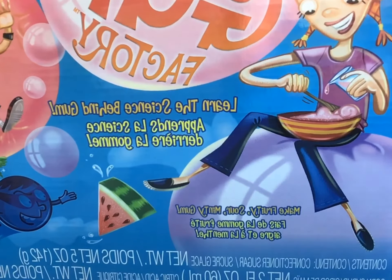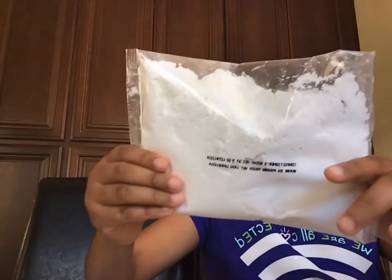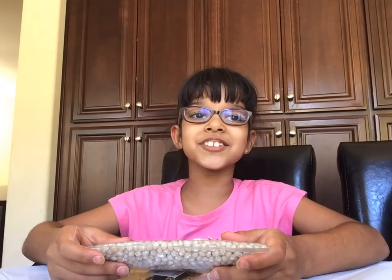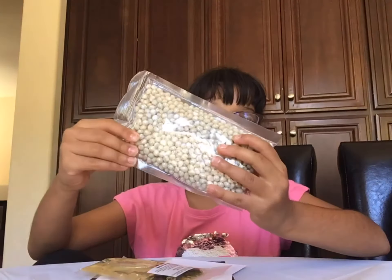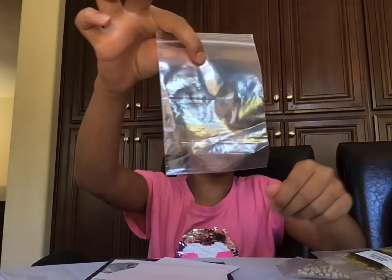This activity comes with watermelon, mint, and blueberry flavoring, citric acid, and confectionery sugar. This kit also comes with gum base, corn syrup, a Ziploc baggie, two note cards, and an instruction manual.